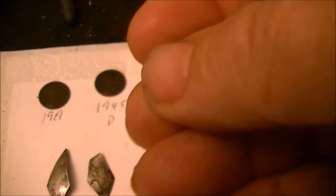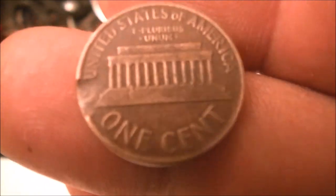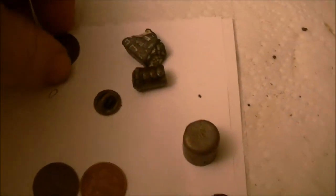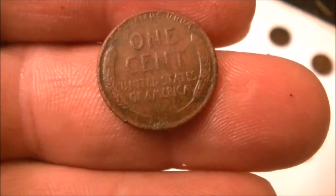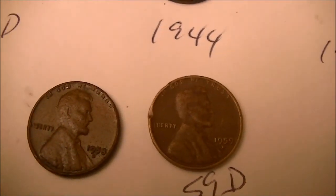Got a 1959D — the first year of the Lincoln penny that had the memorial back on it. It's in good shape. These are really unique because they had the high relief on them. If you ever look at a Lincoln penny, right in the middle of the columns is Abe Lincoln sitting in his chair — a lot of people don't know that. Then a 1958D, which was the last year they made the wheat cent. So I've got the first year of the memorial cent and I've got the last year of the wheat cent on this hunt. We've got back to back — a 58 and a 59, the last one and the first one. Pretty neat.